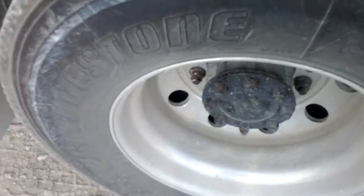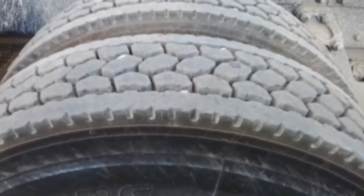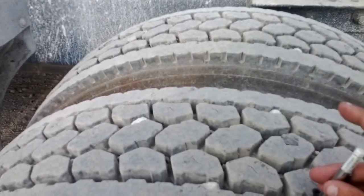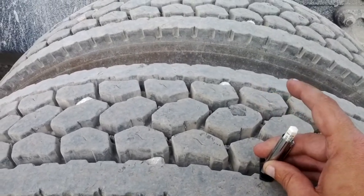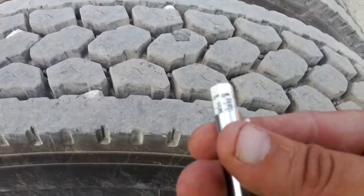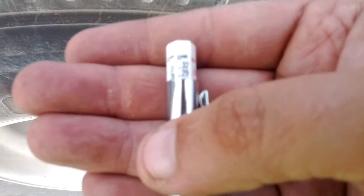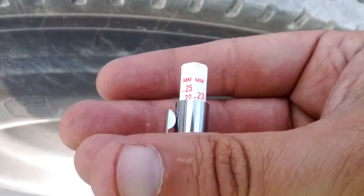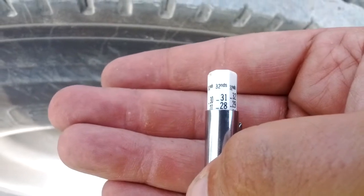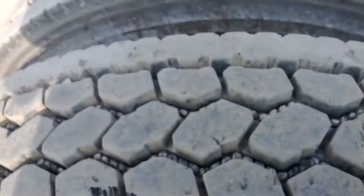Something I've noticed is it looks like the back is wearing more than the front, and I can tell that visually just by looking at it. So I figured I better hurry up and rotate these bad boys — you can see how much different the rear ones are.